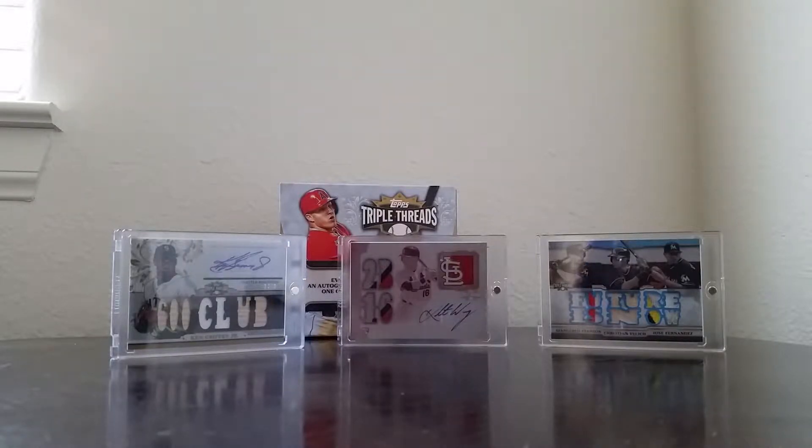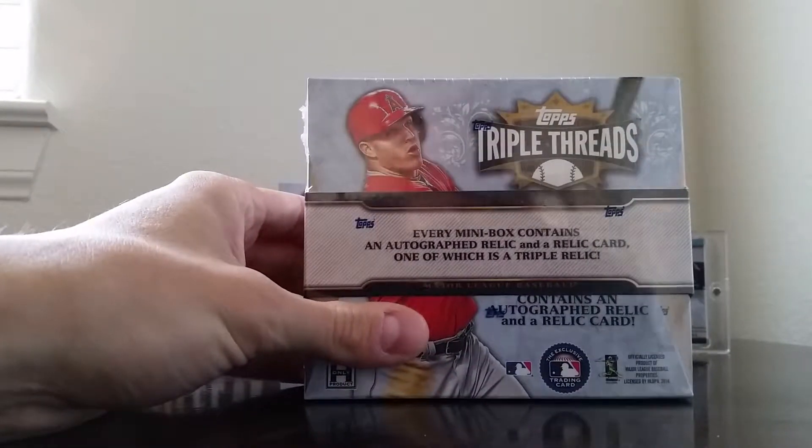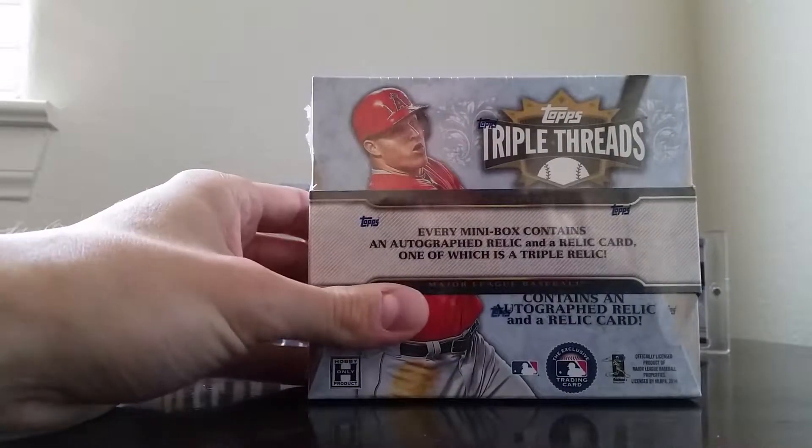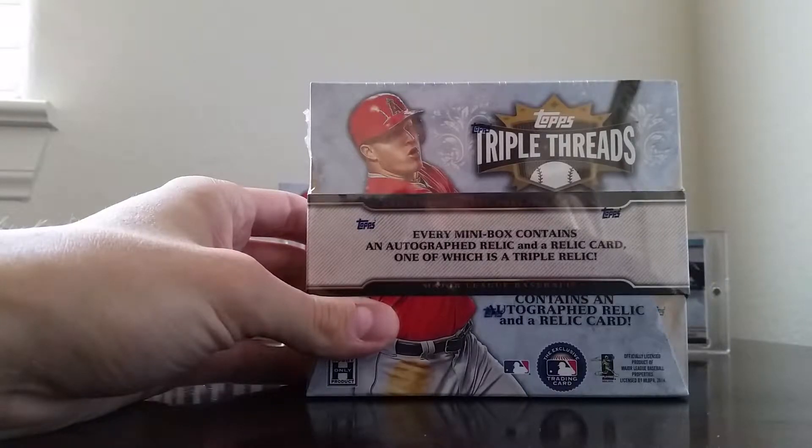What's going on guys? Back here with another box of 2014 Topps Triple Threads Baseball. Just had to get another box — this stuff's been so good to me. I figured I'd give it a try and see what I can pull.